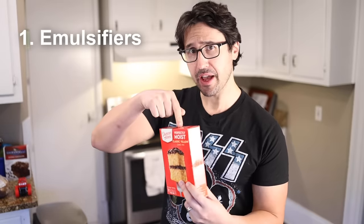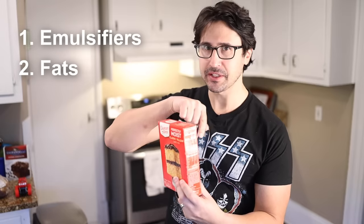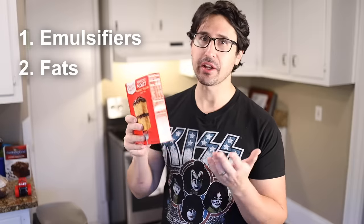And why can't you? Well, Dr. Miller says it comes down to three big factors: the emulsifiers that are in this box, the fats that are in this box and specifically how they're integrated into the rest of the mixture, and then there's the kind of flour. We'll start with the first thing — the emulsifiers.